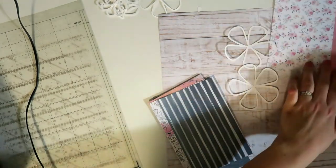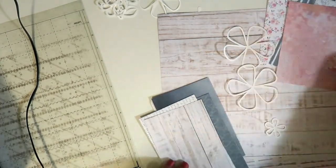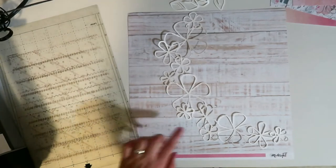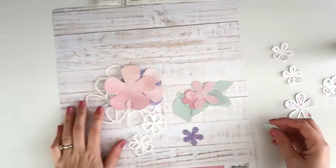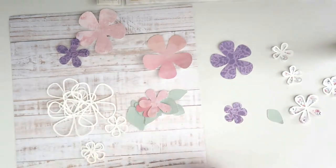I still haven't made too many layouts with this kit so I wanted to get digging in. I love that wood grain paper — this is all Cocoa Vanilla Midnight Collection stuff pretty much, with a couple of Pink Fresh goodies in there too. I've cut all those little flowers out of the wood grain paper and also cut solid flowers out of colored paper.